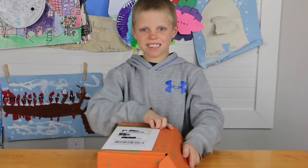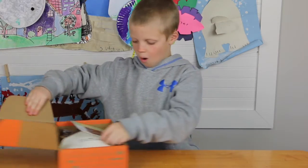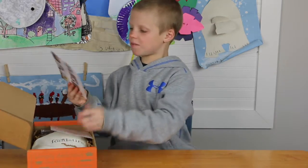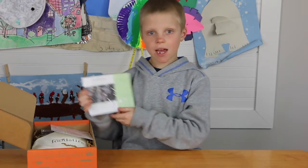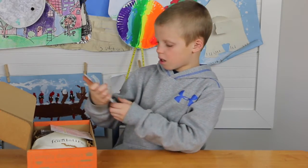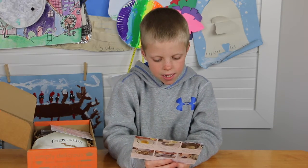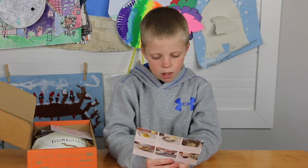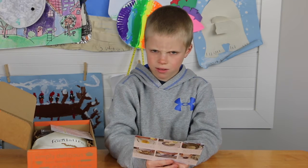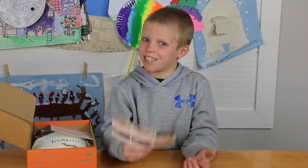One, two, three — whoa, oh my gosh, these are my favorite! My mom used to make cake pops. Cake pop kit — all right! You will need butter, egg, plain or Greek yogurt. Greek yogurt — I don't think that's in it, but we'll find out how good they are.